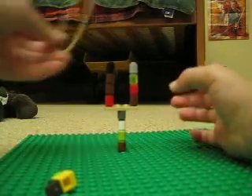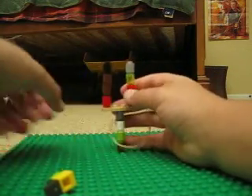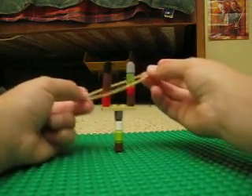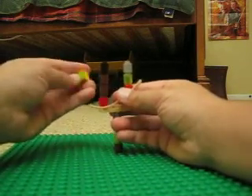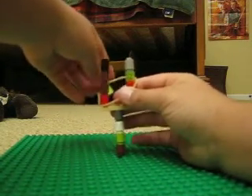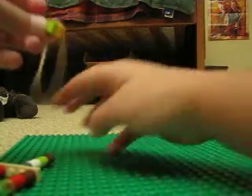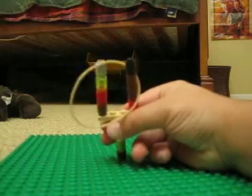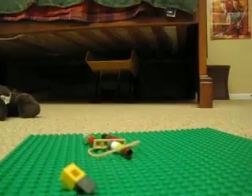Now take a rubber band and you may want a plate. Take your bird, do this — and it shoots! Thanks for watching and bye.